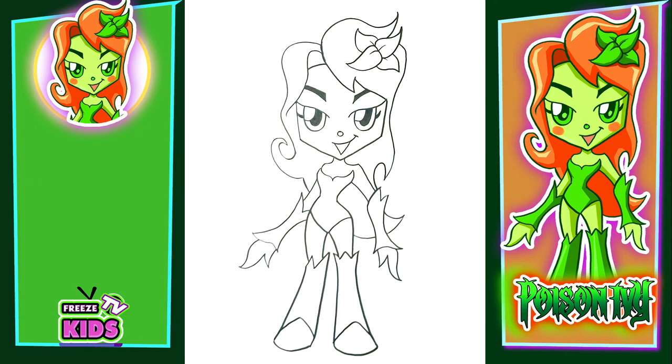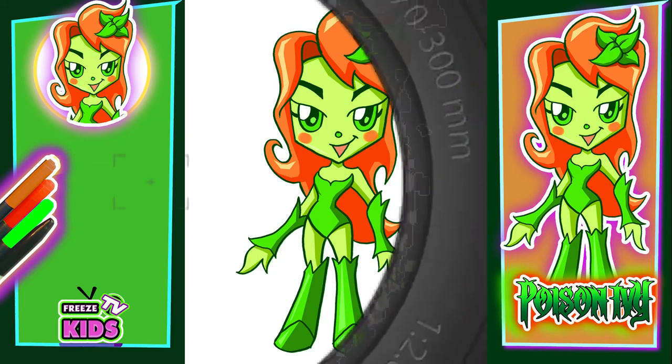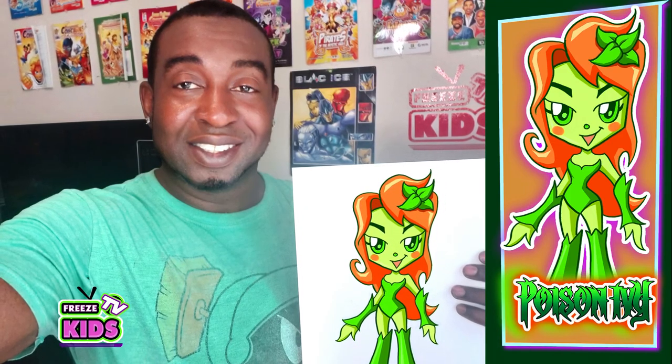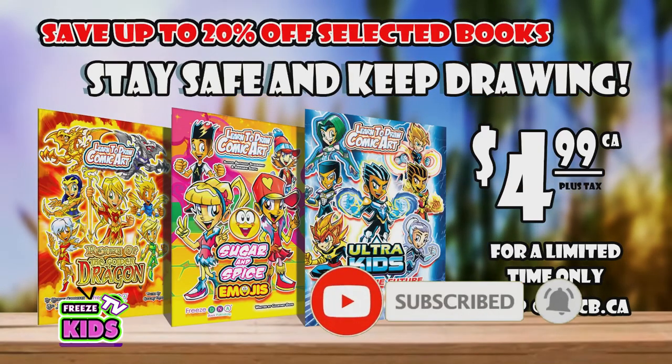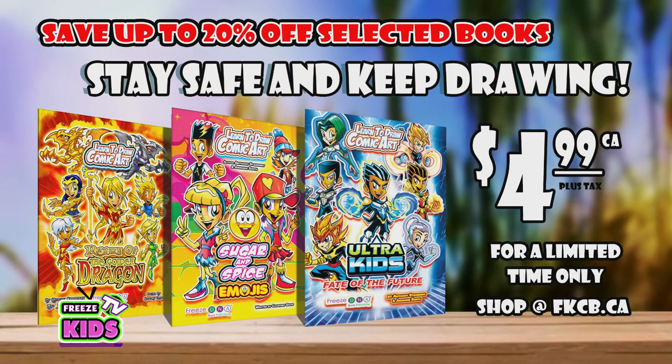So boys and girls, there we have it — we have our Poison Ivy character looking awesome! We're just going to take a moment to color her. You can color her the same way you see it here or however you like. Hope you guys really enjoyed today's video. You can check out the rest of our DC Superhero Girls and villains on the rest of our playlist. Please leave a comment to let us know how you like the drawing and what other characters you want to draw. We always want to hear from you — don't forget to like and subscribe. Take care, God bless, and have a great day. I'll see you in the next video.